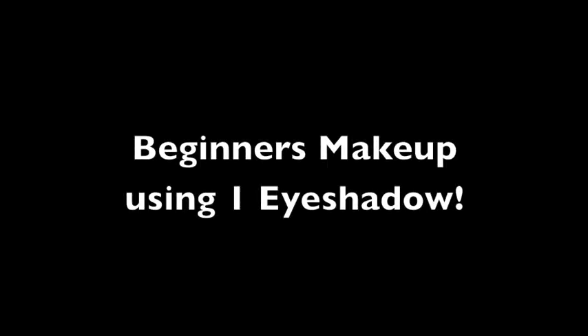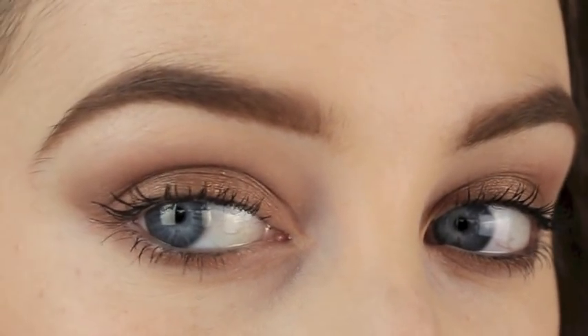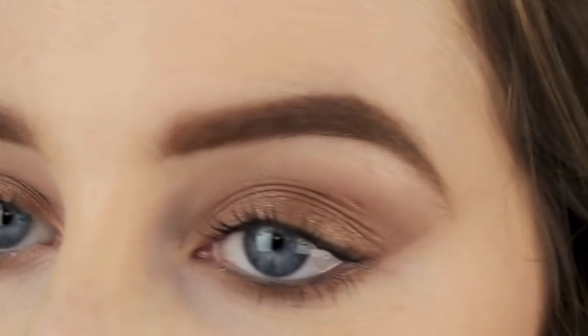Hey everyone, today we have a beginners makeup look and it's just using one eyeshadow. I'd recommend using a shimmery shadow as this has lots of colours within the eyeshadow and it's going to give depth and definition to the makeup look without even trying. It's perfect as well if you're going to a festival and you need to pack light — you only need the one eyeshadow to achieve a really nice makeup look.